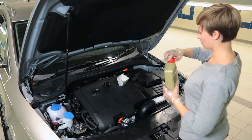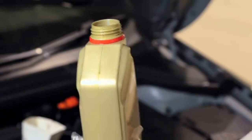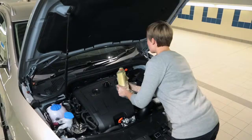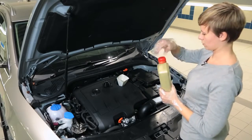To top up, slowly pour in some oil. Allow 30 seconds or so for the oil to move into the sump. Then repeat the dipstick test to check if it is now at the right level. Keep repeating the test until there is enough.